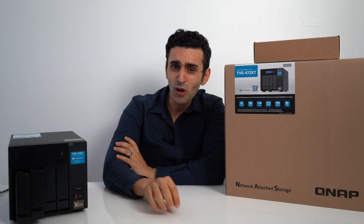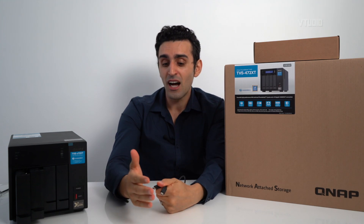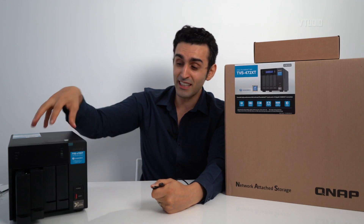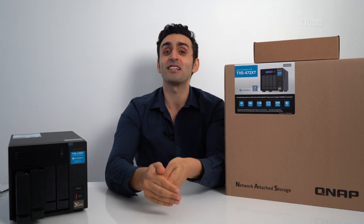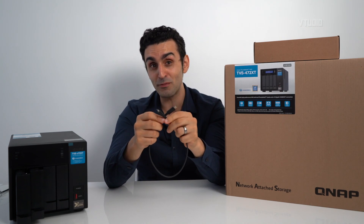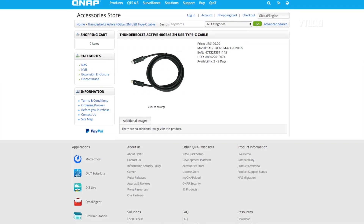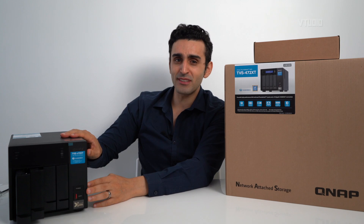The most important thing to remember is what's not in the box: you don't get a Thunderbolt 3 cable and you don't get any hard drives — you need to source those yourself. I personally have four 14-terabyte IronWolf and IronWolf Pro drives. I'll be giving you a comparison of how those work and going into the different RAID configurations in a follow-up video. I didn't have a Thunderbolt 3 cable handy but found a USB-C cable that worked — I tested several and only this one worked. I also have a two-meter Thunderbolt 3 cable on order, since these NAS drives can be a bit noisy.